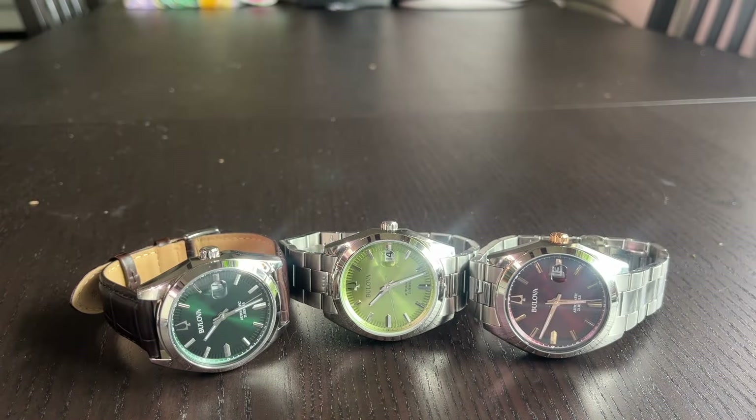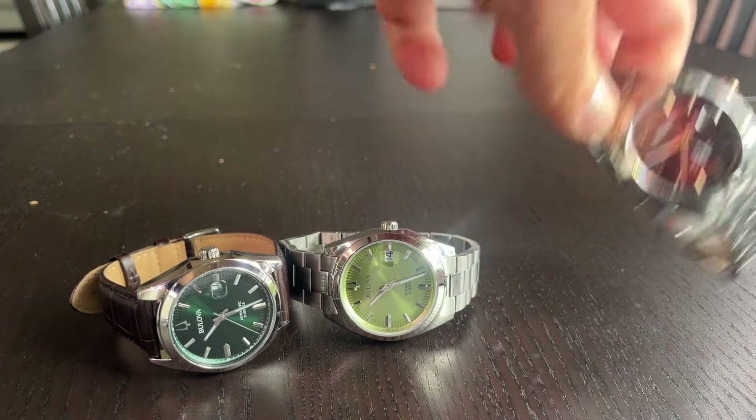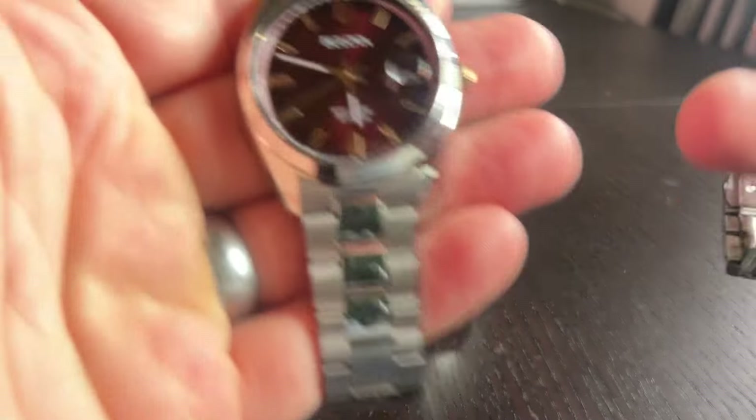It's really finely finished — the flanks of the case have got a nice bevel to them. They're good watches that wear incredibly well. Let's talk a little bit about some of the comparisons.